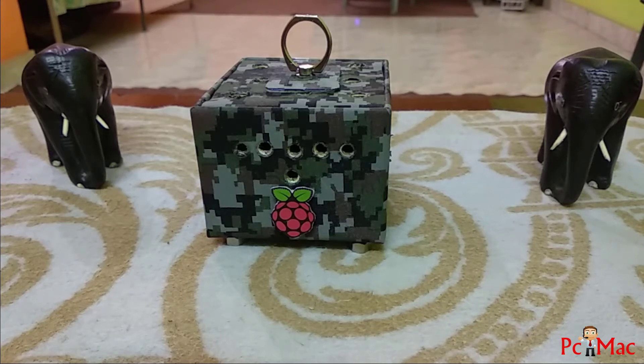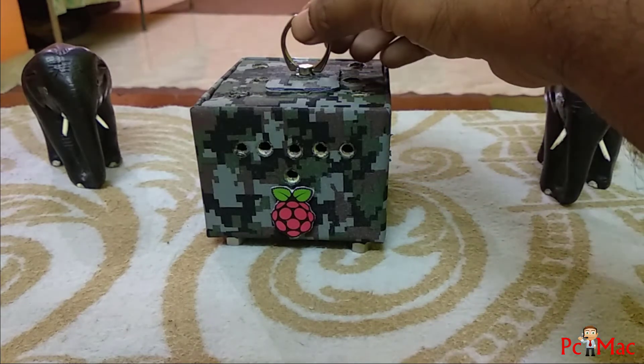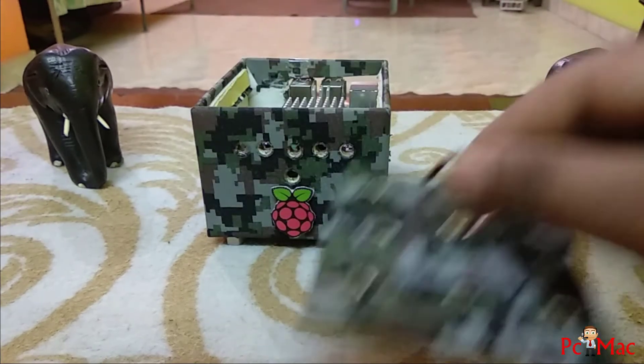Welcome to PC Mac. Today I'm going to show you my custom build box for my Raspberry Pi. This is a box made from a cardboard box, so let's get started. Let me show you — this is the opening of the box.